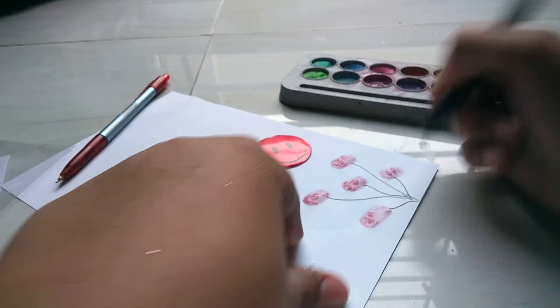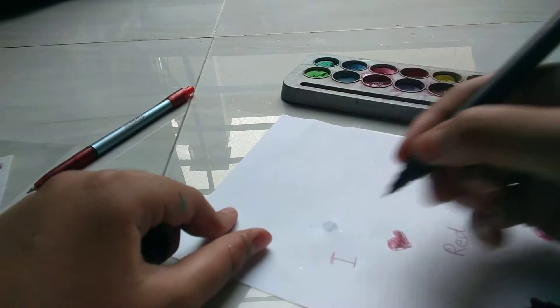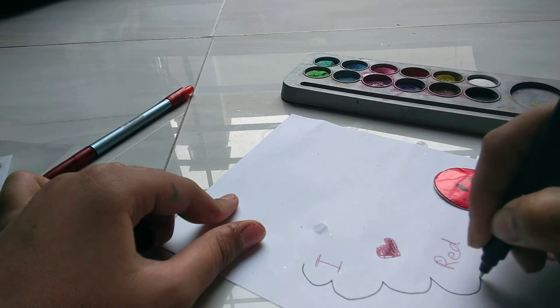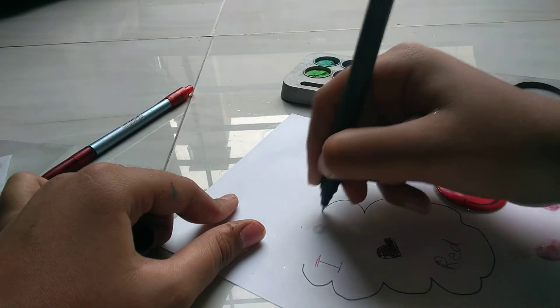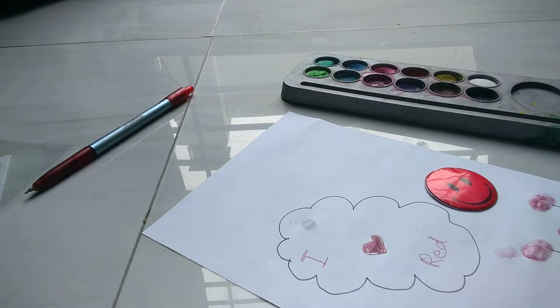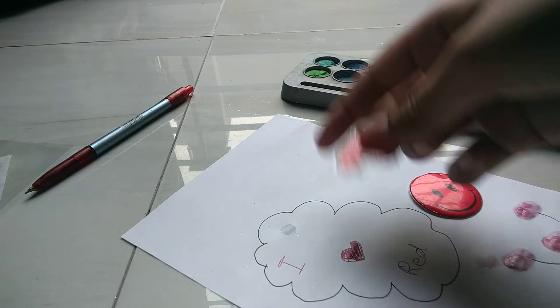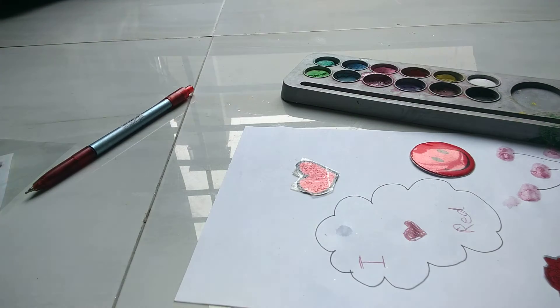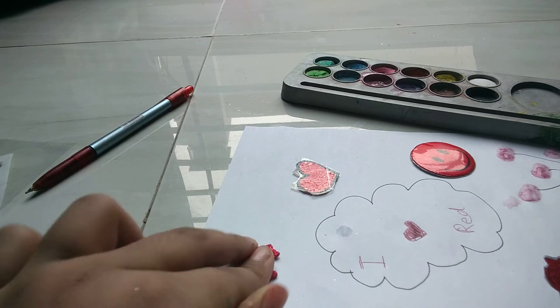You have to do it like this. After that, when you have done that, you have to make a cloud like this. Now I am taking my handmade sticker, and I am taking red color balls and placing them like this.